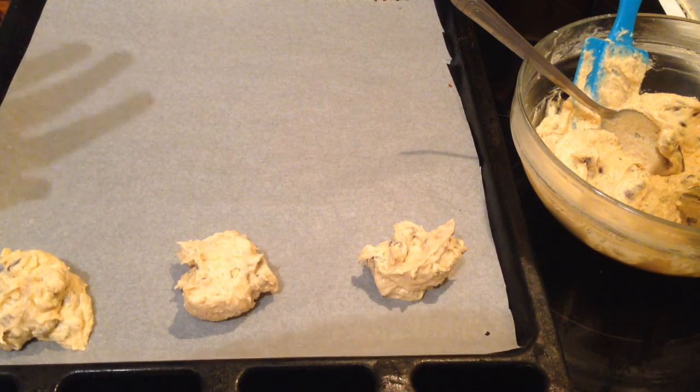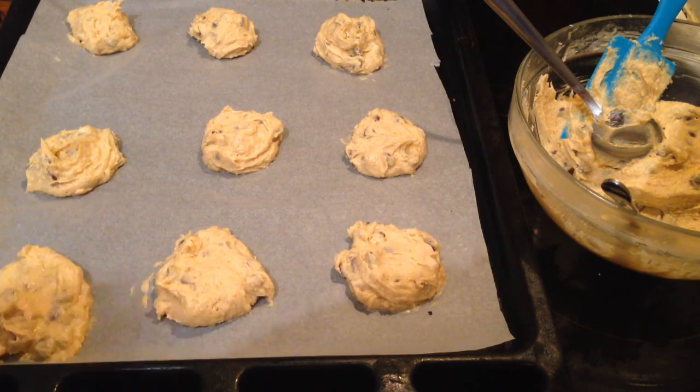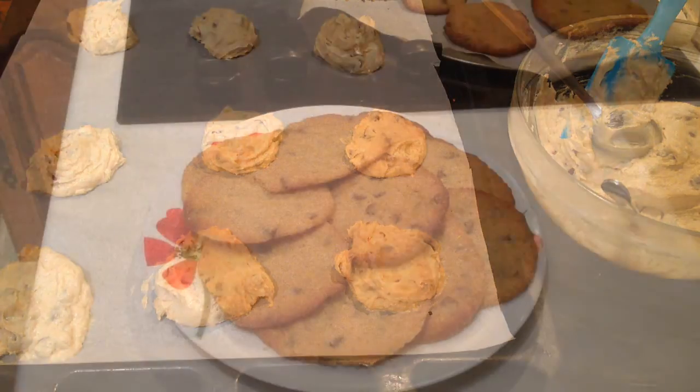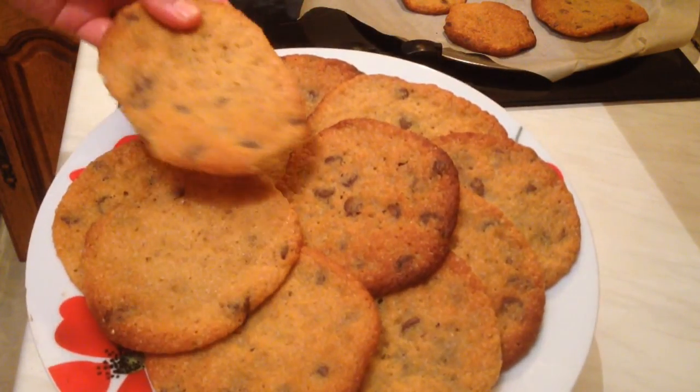In the meantime, I preheated my oven to 180 degrees. After we finish shaping, I'm going to put them in the oven for 10 to 12 minutes. Okay guys, here we go — the chocolate chip cookies are ready now!